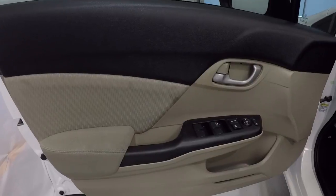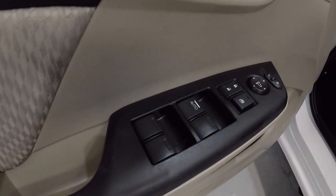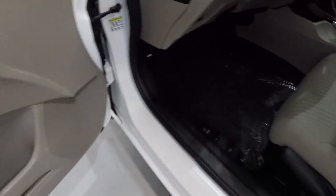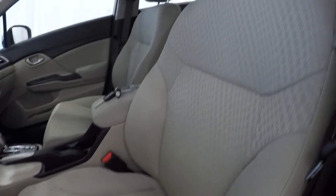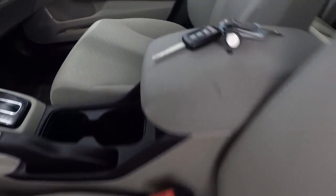The beige and black door panels, power windows, power locks, power mirrors. It does have the beige cloth seating. Driver's seat is in good shape — just a little bit of staining right through here. You can kind of see it right there in the crack. Just barely noticeable, but I just want to point that out to you.